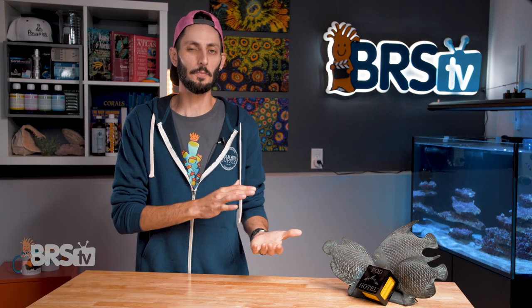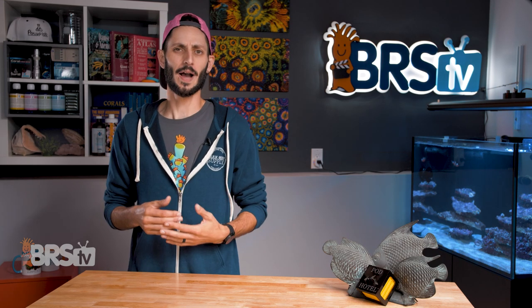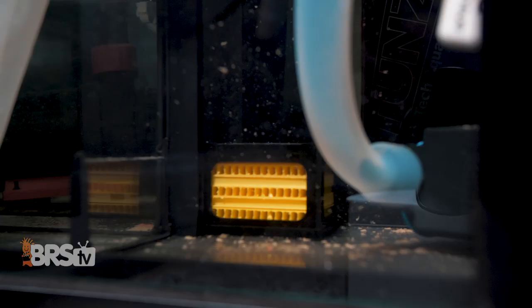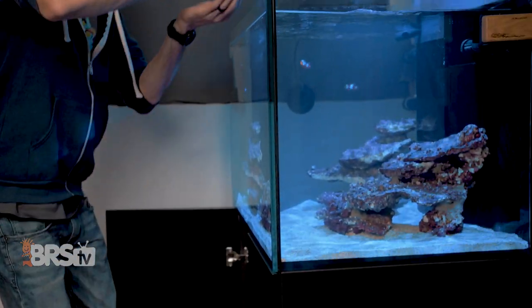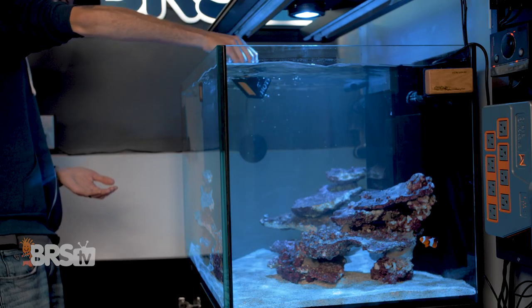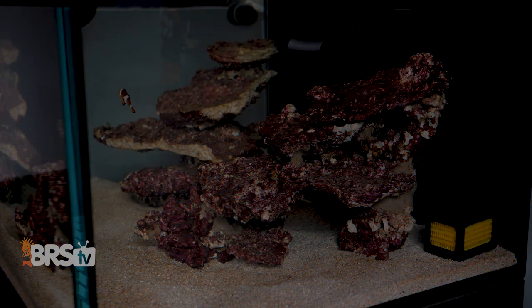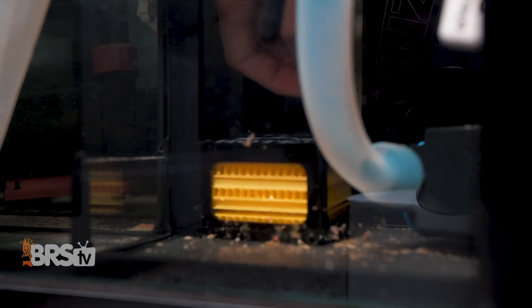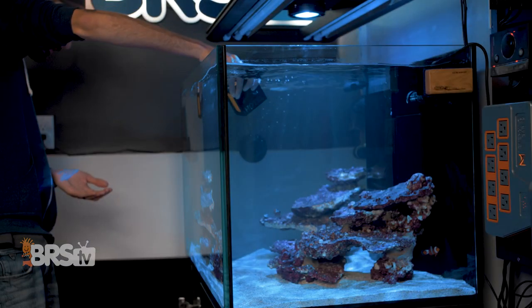Not only is it going to help those wayward pods find each other, settle down, and maintain a healthy population, but it's also going to make actively feeding live pods to your tank a much easier process. After a few days in your sump, the pod hotel should be full of the little critters. You can then move the pod hotel up into your display and either shake it out to release the pods into the water column for your fish to enjoy immediately, or just place it in the tank overnight and the pods will move out into the rockwork of your display for your fish to hunt naturally. In the morning, move it back down to the sump, and after a few days you can repeat the process and have a continuous supply of pods for your inhabitants to feed on.